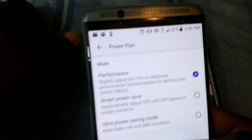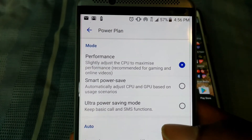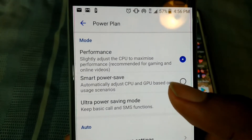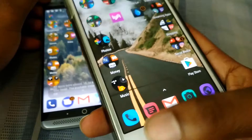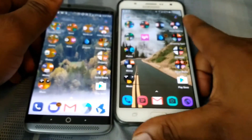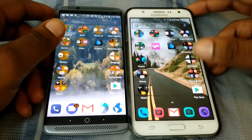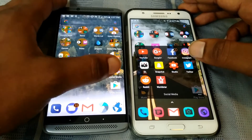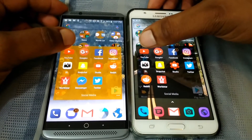Let me show you the performance mode — I am under the Performance power plan. You can see clearly I was not on Smart Power Save. I'm going to also clear out everything on the J7 — everything is cleared as well. Both phones have almost the same apps and the same layout. The first app I'm going to open is YouTube, so in three, two, one.